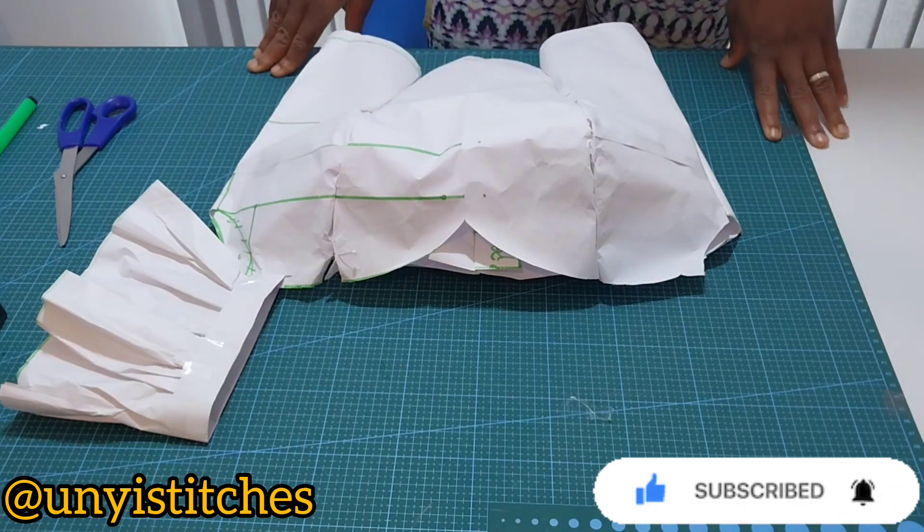I'll go ahead and add my seam allowance — remember we made use of 1.5 inches, so I'm using 1.5 inches. I'll go ahead and cut my pattern. This is my pattern set for the back.